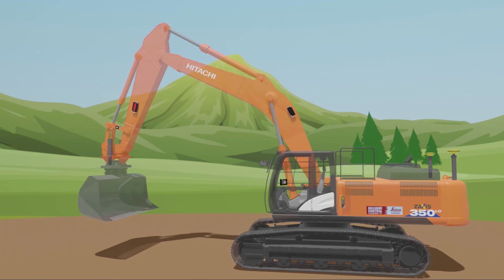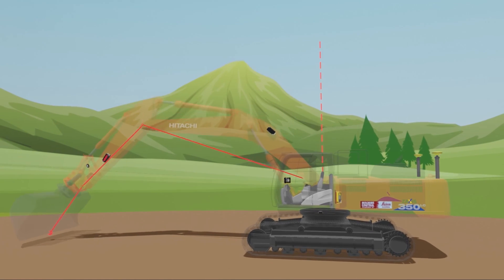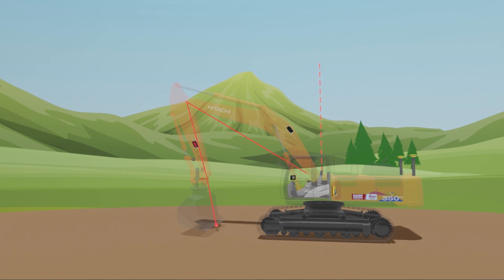With these hardware components installed and fully calibrated, the system can calculate the exact position of the cutting edge because it fully understands the kinematics of these moving parts. And this was the basics of how machine control works on an excavator and the hardware pieces that make this possible. Thanks for watching.